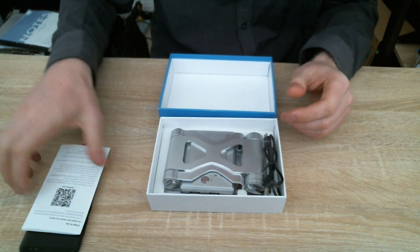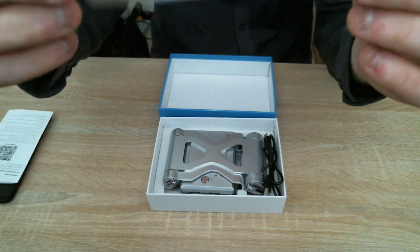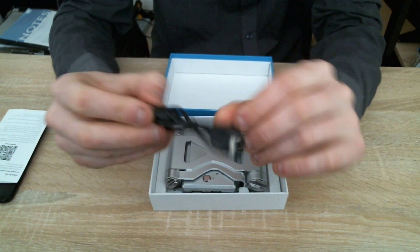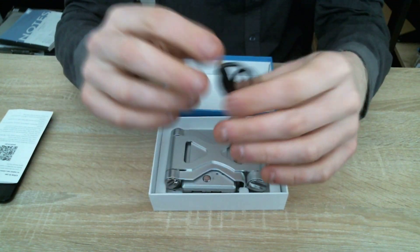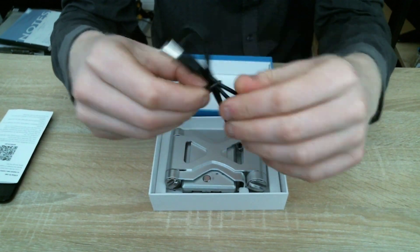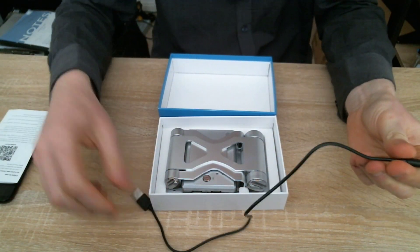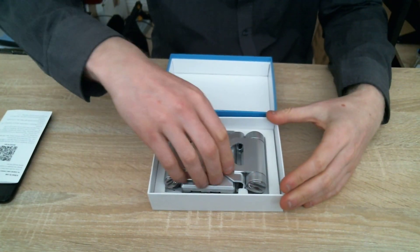There's also a cable included — I believe this is a charging cable. It's mini USB, but my phone is USB Type-C, so I'll have to use my own cable. This cable is probably for charging the BattleDock station itself.